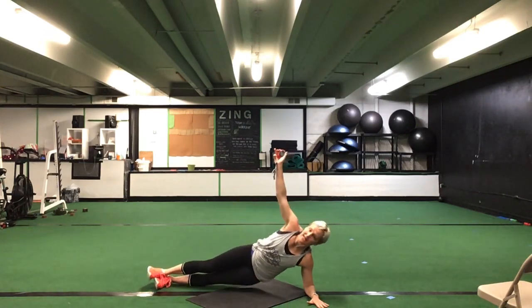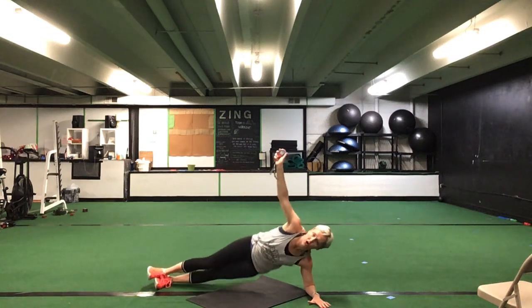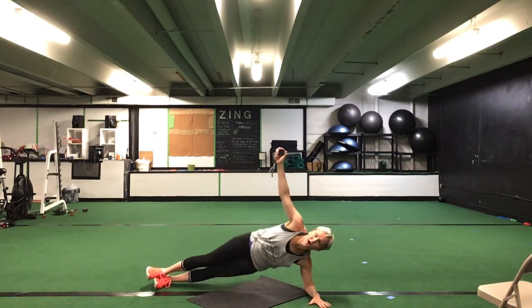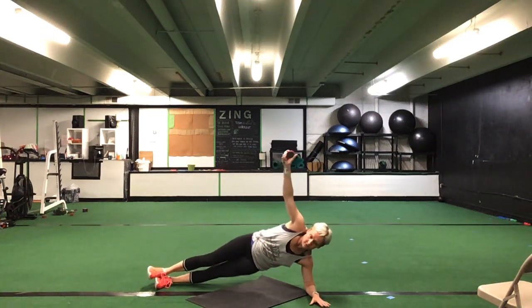Flipping down here — left side plank. Left side down for that hip up. Left elbow, either toe or knee. Thirty seconds. Ready, go. Left side down, hip ups. Good. That's it. Again, you can drop to that knee if you need to.